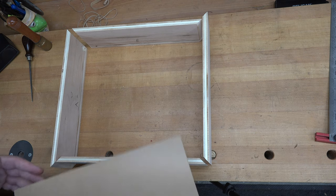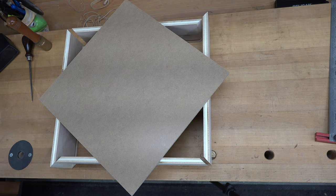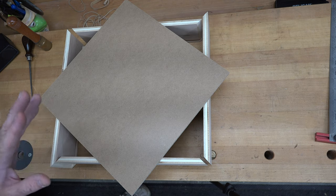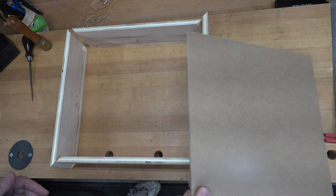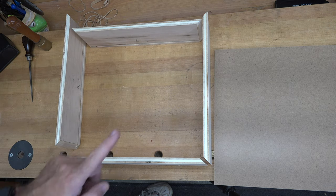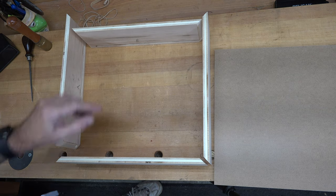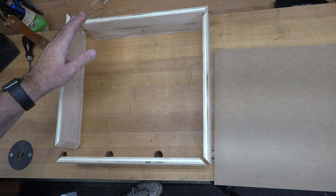To complete the pieces for our box frame, I have a quarter inch thick piece of MDF that is 12 and a half inches by 12 and a half inches. We now need to label our pieces A, B, C, and D, and once we get all of those labeled, we can now start to drill a few holes in our piece.